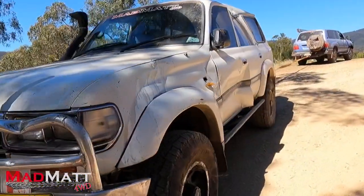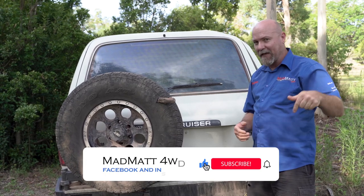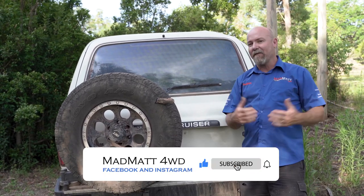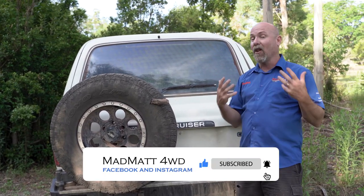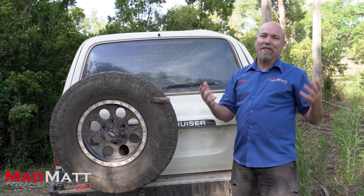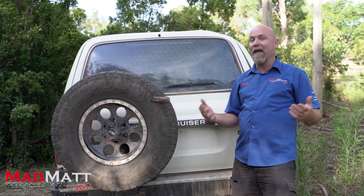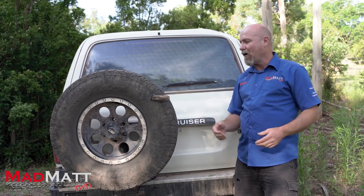We're going to show you that rollover content shortly on the channel, so I'd love it if you'd hit that subscribe button so when that video comes out you can see and learn from that negative experience we went through. We were also subjected to a couple of other mechanical dramas on our three-week trip through the high country.